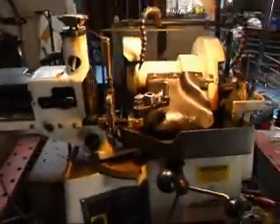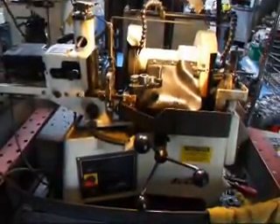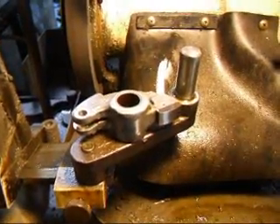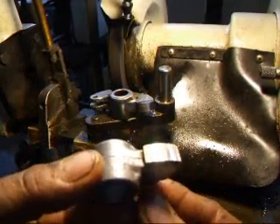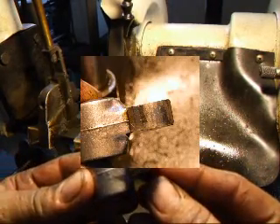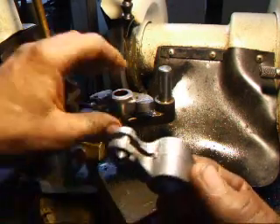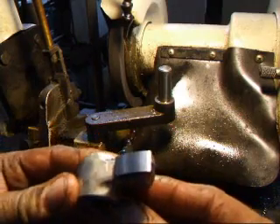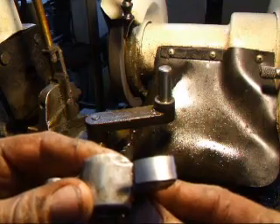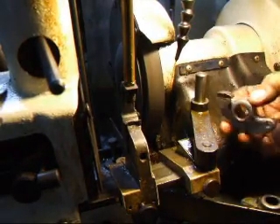We're going to be resurfacing these rocker arms on our valve grinder, and I want to show you how that's done. This may be a little harder to see on the camera, but there is a small flat spot here on the rubbing surface, so we're going to set the machine up and resurface this so that we wind up with something that looks like this — we'll get rid of all the indentations and the flat spots. I've cleaned the rocker arm to get rid of all the grease and oil and crud.